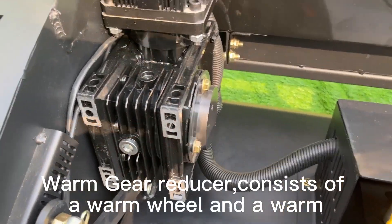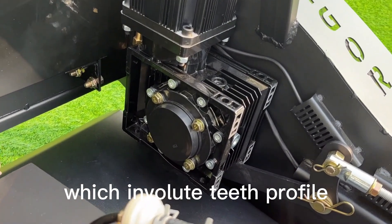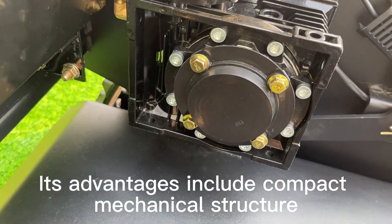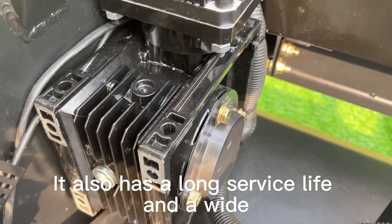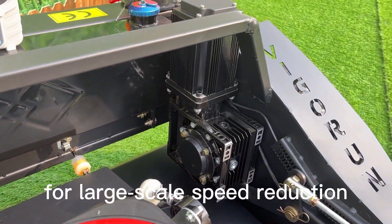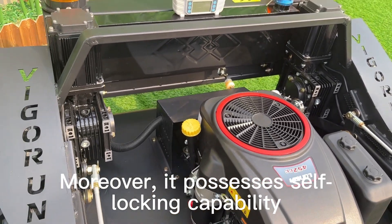The worm gear reducer consists of a worm wheel and a worm with involute tooth profile. Its advantages include compact mechanical structure, small width and size, long service life, and a wide range of input speeds for large-scale speed reduction. Moreover, it possesses self-locking capacity.